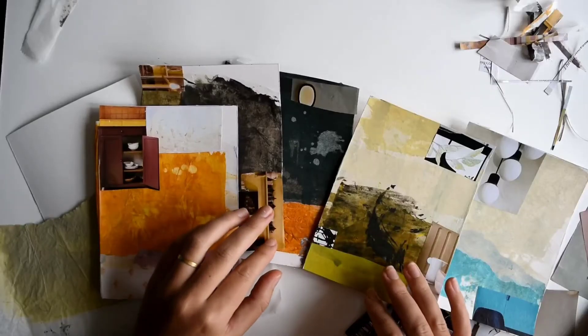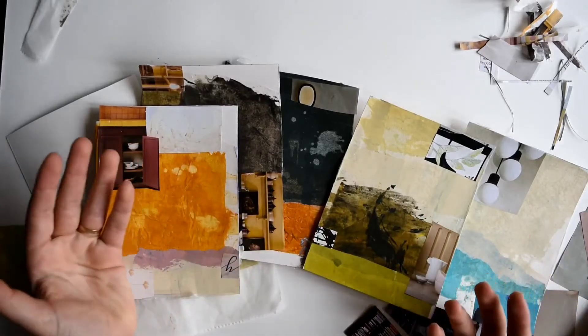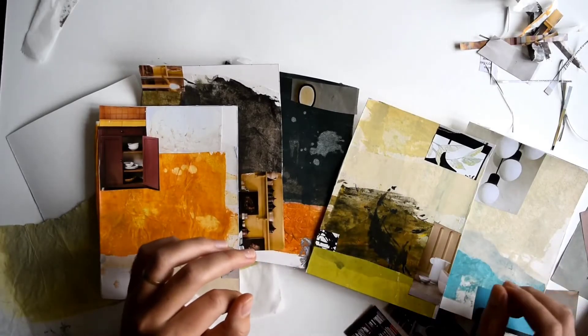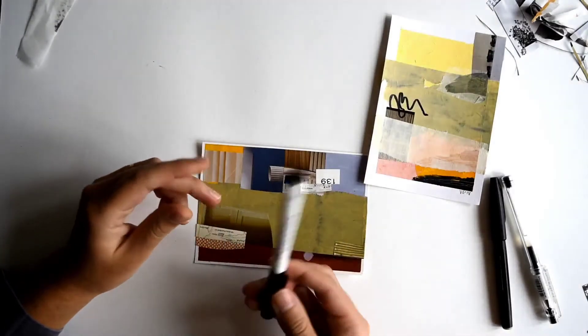I'll continue working with this till I find a composition and design that I like, and once I've reached that stage I sometimes like adding line drawing. I'm going to start with this one and I'm going to take a white pen.